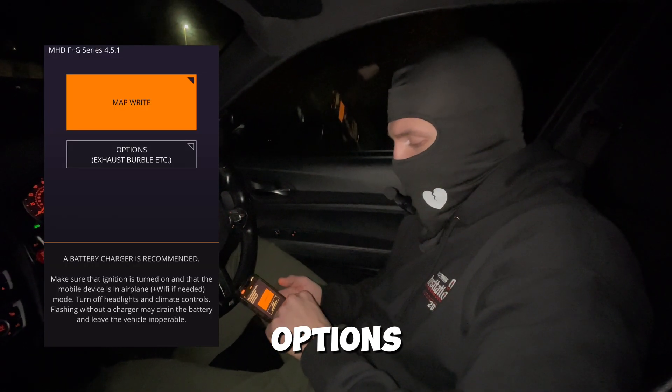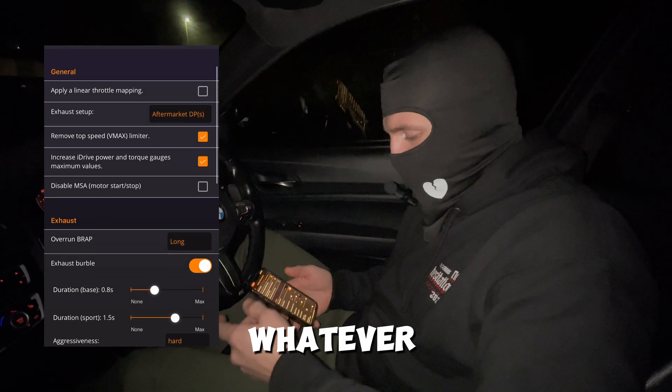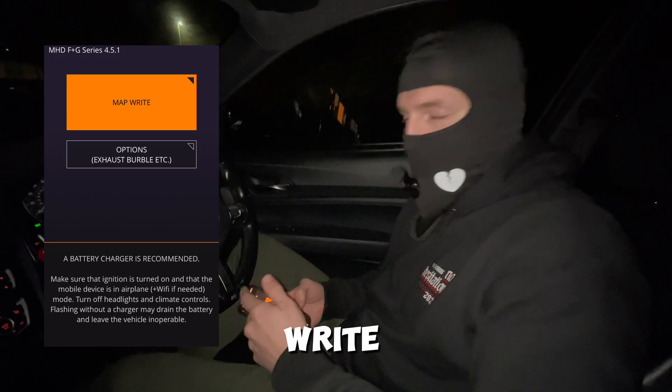You press options and here you can adjust everything basically. You have anti-lag, trap, exhaust bubble — make it sound like an AK-47 — you choose what you want, and then you hit map.